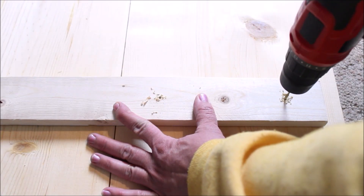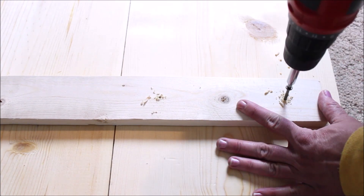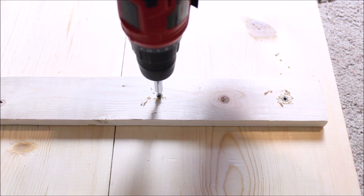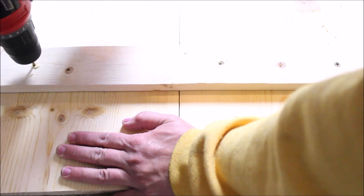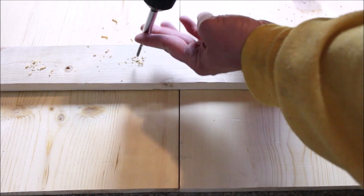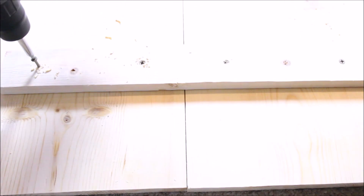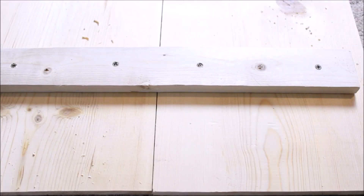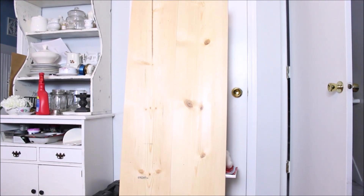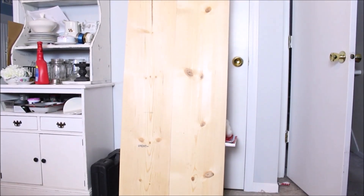To attach the boards, I used a drill bit to make a pilot hole, making sure that I drilled all the way through the top board and into the one below it. I then installed two screws to hold it in place. I then proceeded to the opposite side of the 1 by 4 and attached the second board the same way. I repeated this process with the remaining three 1 by 4s as well. When I was done attaching all the boards and I propped it up, it looked like this.